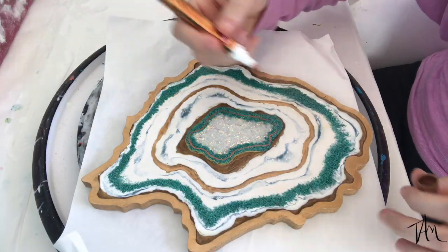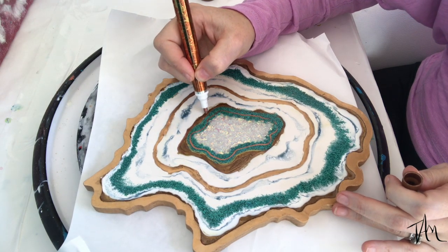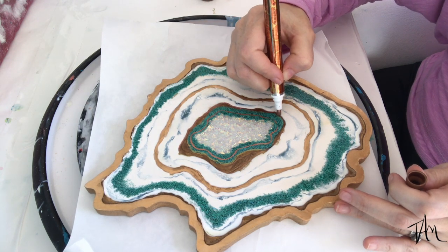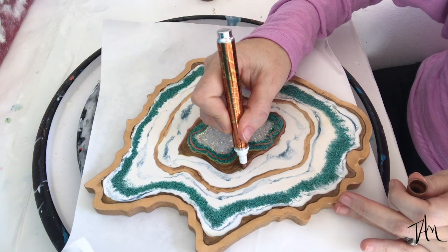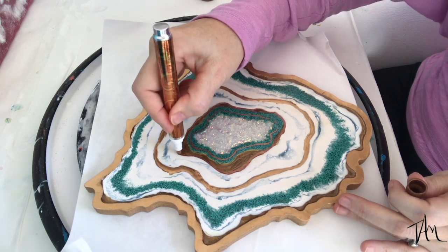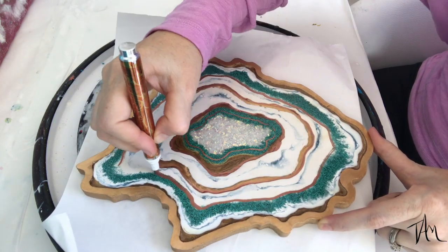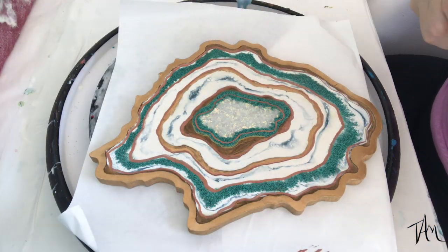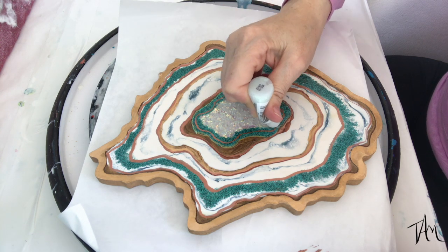Now that it has cured, I'm taking a copper leaf pen and just adding in some lines, defining parts that I lost when I poured the resin. You'll see me going around the board adding lines where I think it needs a little extra something. What you're not seeing is that I tried a gold pen first, did all kinds of gold painting, ended up hating it, erased the whole thing with an alcohol wipe, and then started over with the copper pen.